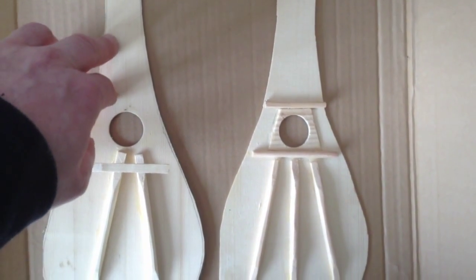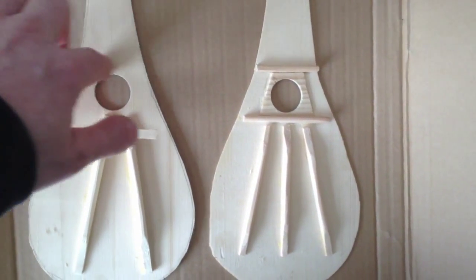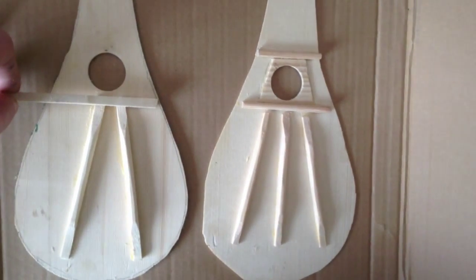This section is pretty much supported by the sides and the linings, so I don't think I need to put a cross brace across here. But I will put a bit of reinforcement there to stiffen it up a little bit, and put a bar across.